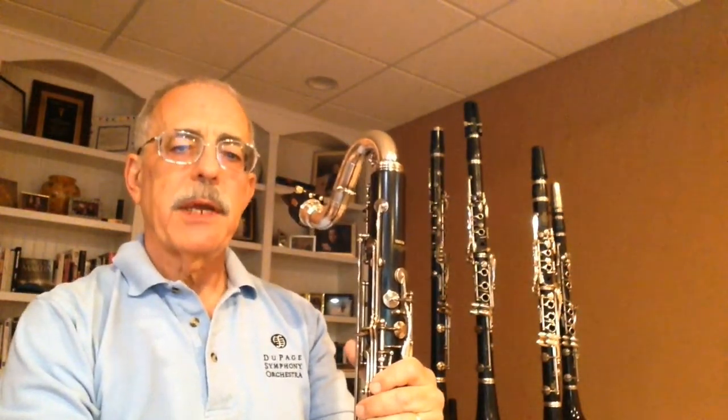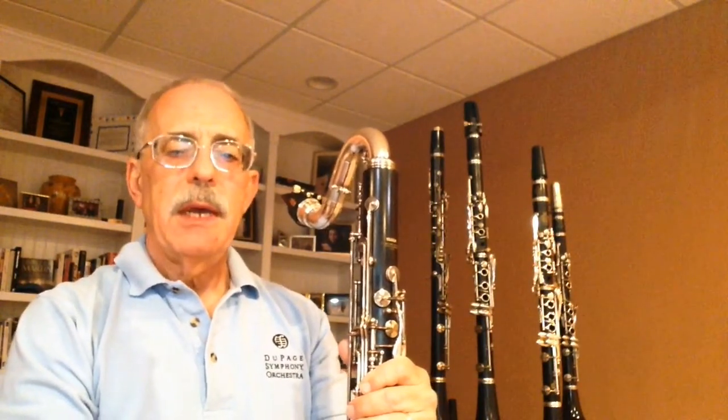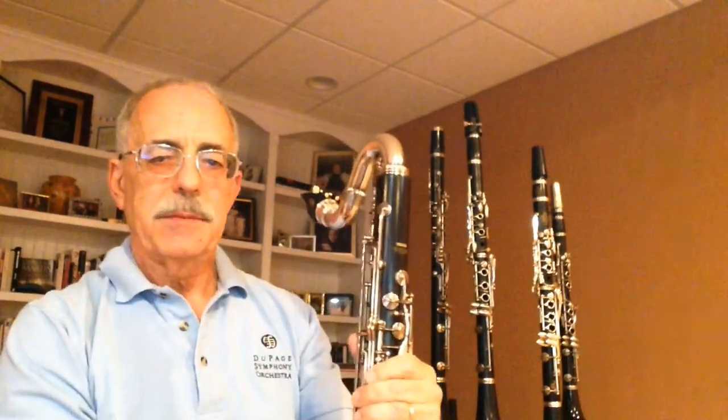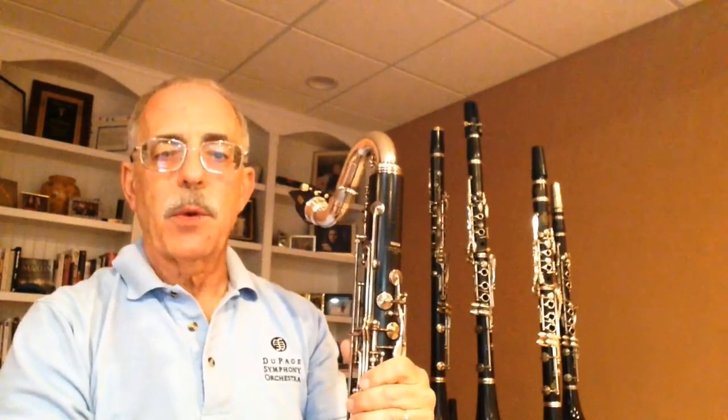Hi, my name is Donald Lurie, and I am proud to be a member of the DuPage Symphony Orchestra. If you've been to our concerts, you may have seen me sitting towards the back of the group playing my bass clarinet. I love playing bass because of the depth and richness it adds to our woodwind sound.